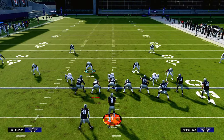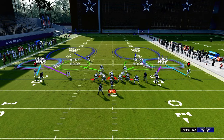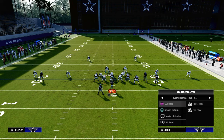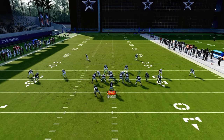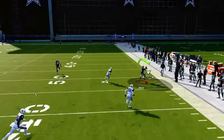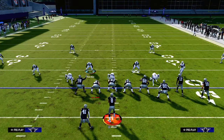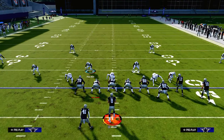Another problem specifically in Madden 24 is we can't run double mabel with both defenders pressed up on the line of scrimmage. That's a big issue because it limits our ability to disguise coverage. However, this corner is going to get over the top of a 30-yard cloud or a stop cloud — pressing the cloud makes it not play well.